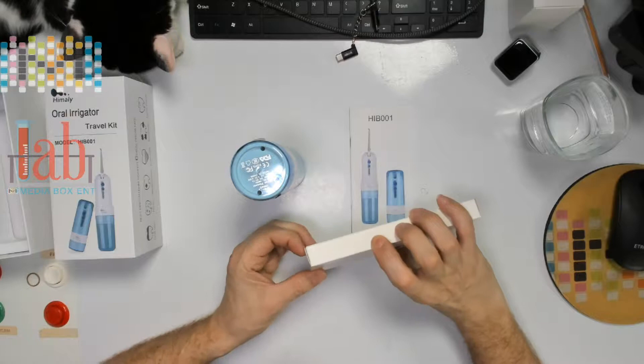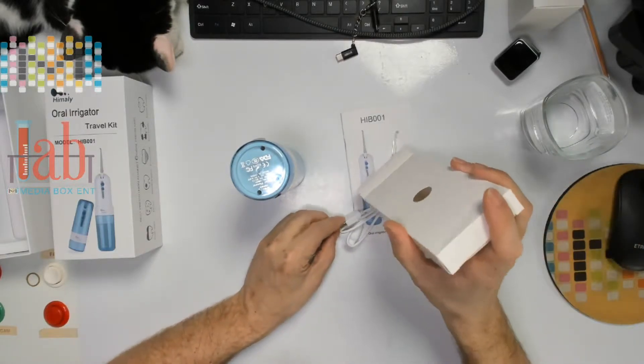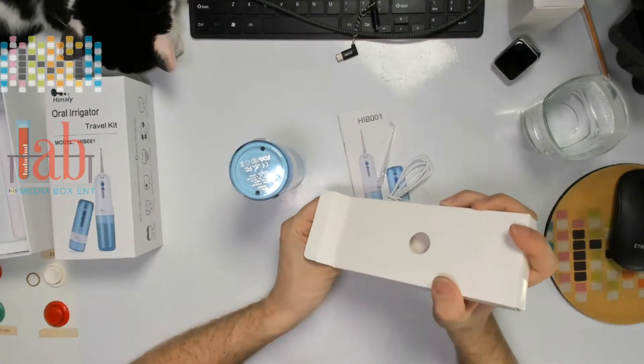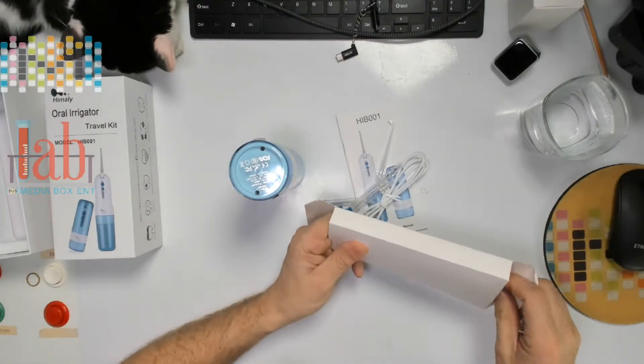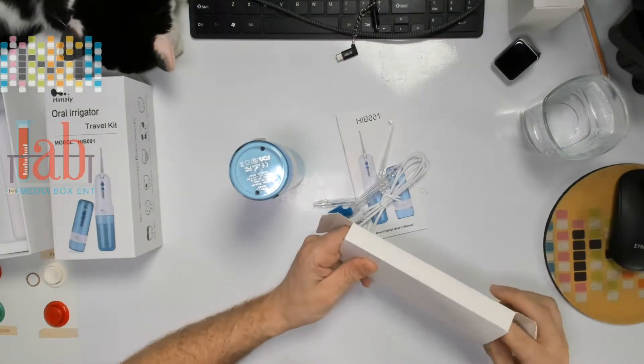How to use? Unscrew the top and bottom tank. Let me show the things that we get inside the box. What you have there is the cable, because it's USB chargeable, and you can also use your cell phone charger. So it's awesome.